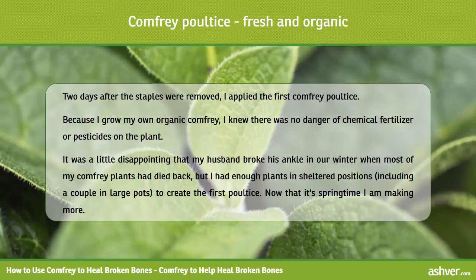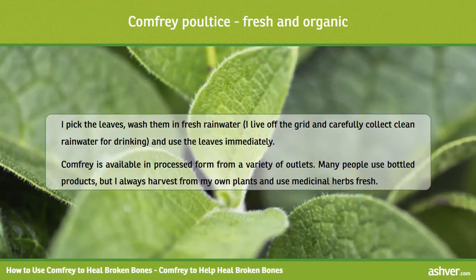Now that it's springtime I am making more plants. I pick the leaves, wash them in fresh rainwater — I live off the grid and carefully collect clean rainwater for drinking — and use the leaves immediately.